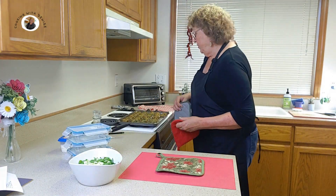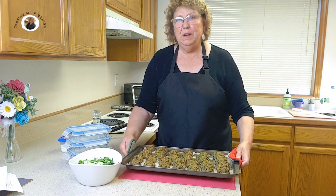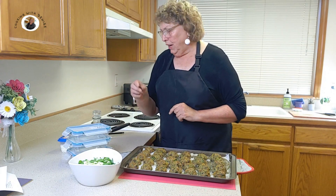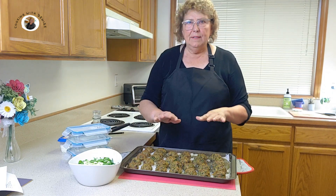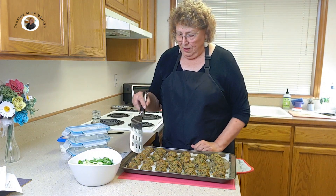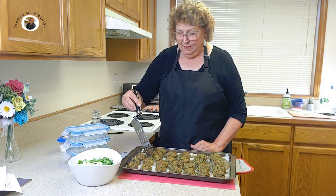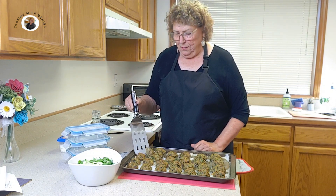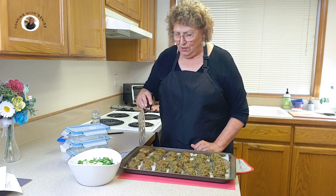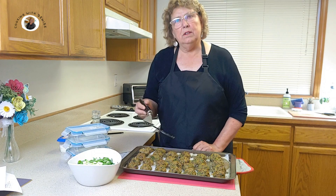My meatballs were done. I checked the internal temperature and it came to 165 Fahrenheit. One thing I'm sorry I forgot to do was to tell you to turn these over midway — that would have been about 15 minutes or so. I did not turn mine over. So mine are a little flat-sided, they're not round meatballs. But there's no harm done, they just don't look like round meatballs.